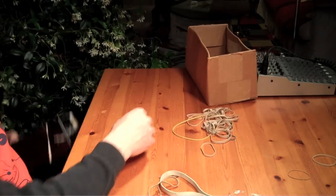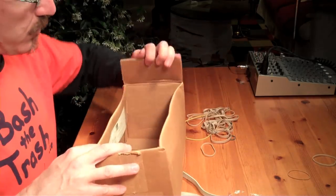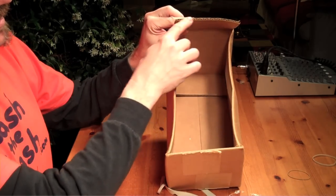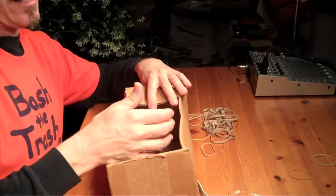Really the best thing to use is some kind of corrugated cardboard. Corrugated cardboard looks like this — there's a lot of air inside it, and that means it makes a good resonator, which means it's going to make the strings sound a lot louder.